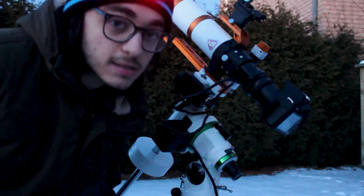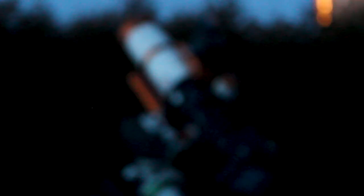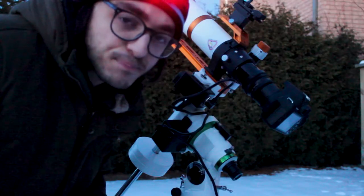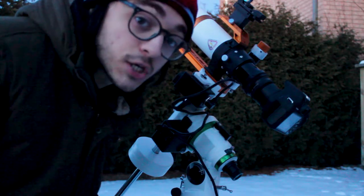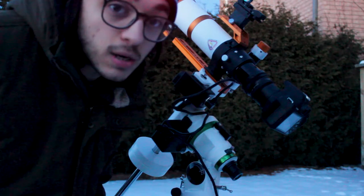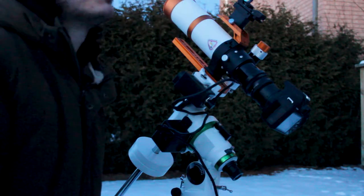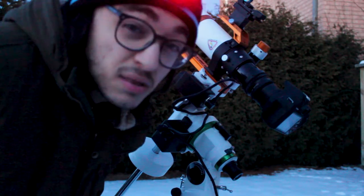Tonight I'm going to be shooting with the L-Extreme filter to block out the really heavy light pollution I have here in Ontario. If everything goes well tonight, I should have a special photo of the Rosette Nebula. It is my first light, so I'm nervous, but I'm ready for it. It should be rising soon — well, not quite yet.